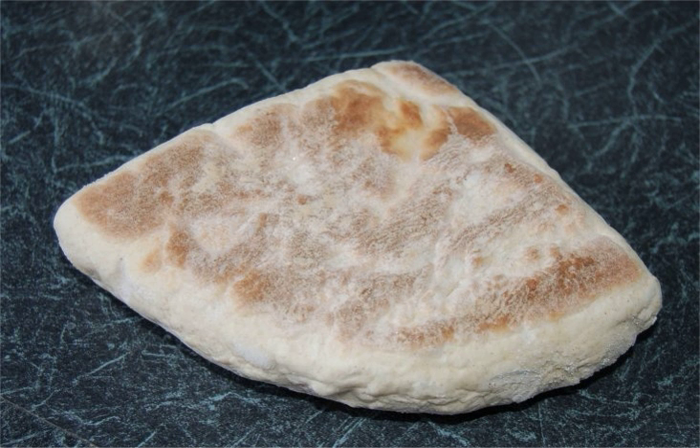It is made as farrels, that is to say, flat rounds about ¾ inch thick which are then cut into quarters. Modern commercially mass-produced potato farrels, however, are often rectangular in form.